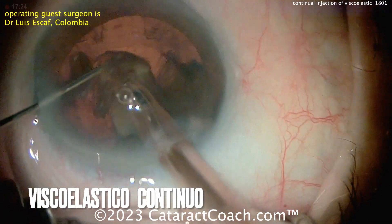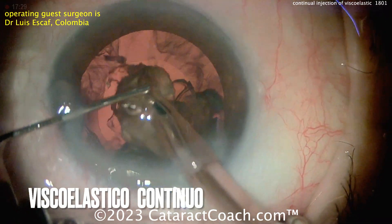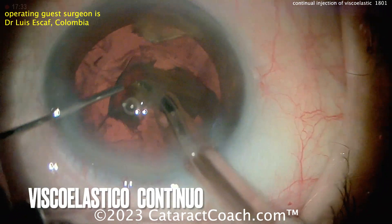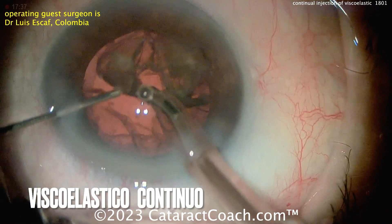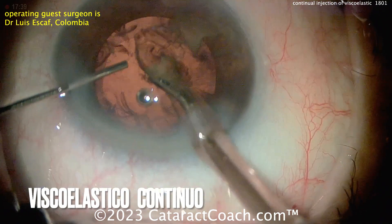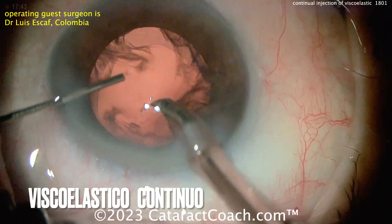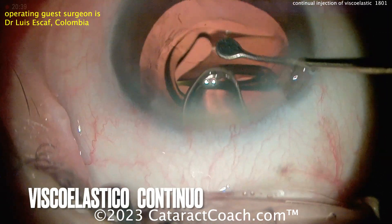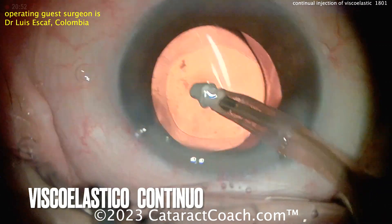I wanted to show you this video because I just thought it was an interesting idea — not something that I've tried on a routine basis to inject it continuously, but it's something I may want to consider for future cases. So here at the end, remember this is the part you've got to be very careful. You don't want surge. Nice and easy. Slow down your parameters. Take the last pieces down nicely. Good chamber stability. Looking good — end of the case. Here comes the lens going in the capsular bag. The patient's going to be thrilled. What a beautiful outcome for this patient.